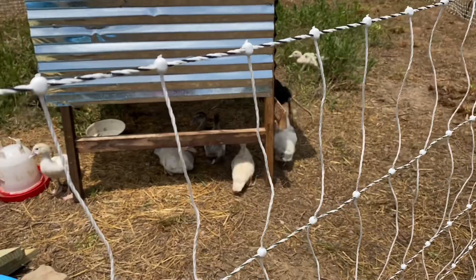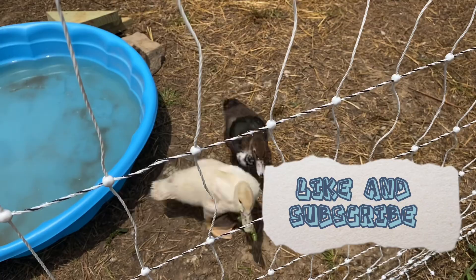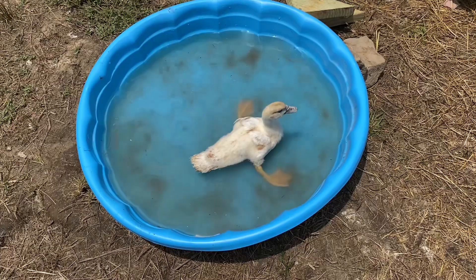Hey guys, just before we get off here, go ahead and hit that like and subscribe button so that way you can follow us for more videos. We really appreciate you taking the time to watch. I think the ducks are the most hilarious birds on the farm. He ate it — all gone.